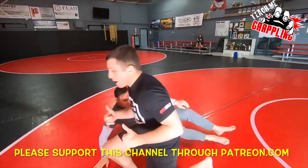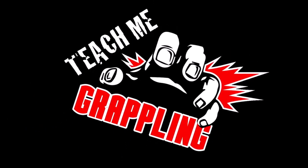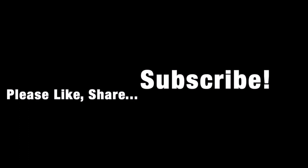Hope you guys enjoyed. Teach me grappling. Thank you, Eric. Hope you guys enjoyed.